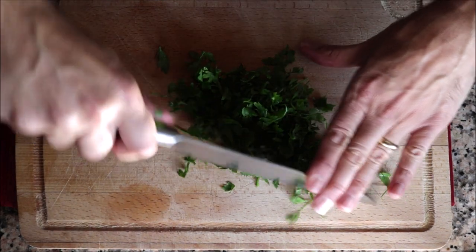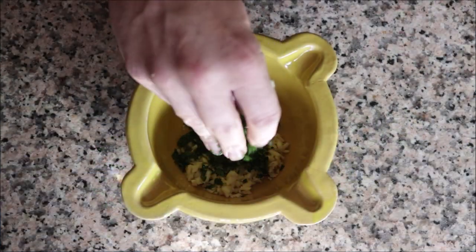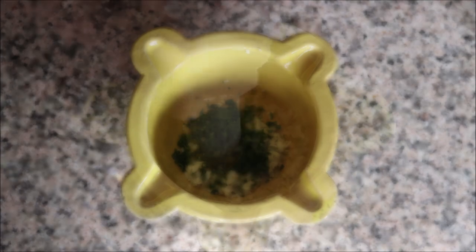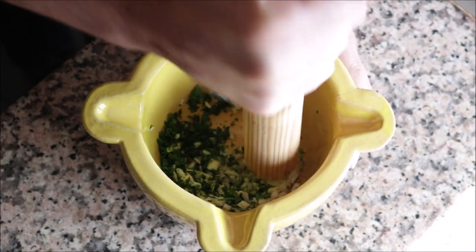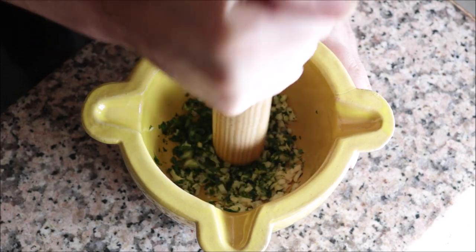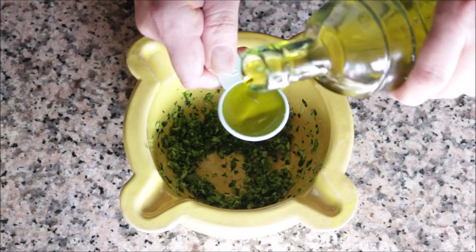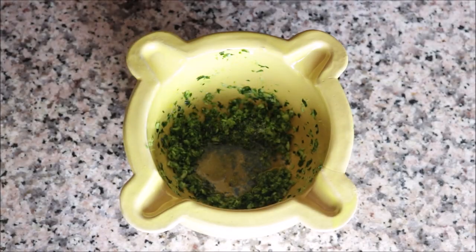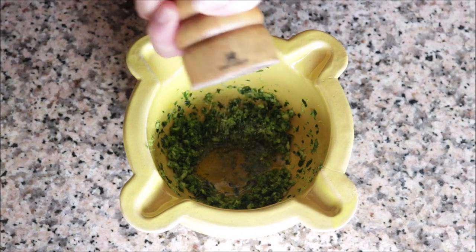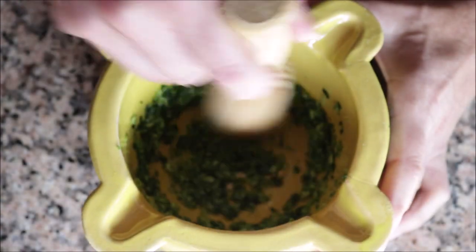Finely chop a handful of fresh parsley and add about two tablespoons into the mortar with the garlic. Using a pestle, pound down on the garlic and parsley until you form a paste. Then add in one tablespoon of extra virgin olive oil, season with sea salt and freshly cracked black pepper, and give it a quick mix until everything's well combined.